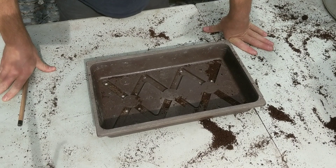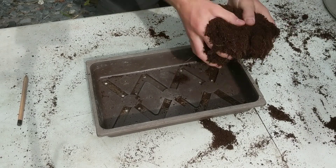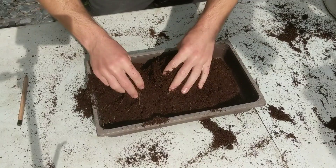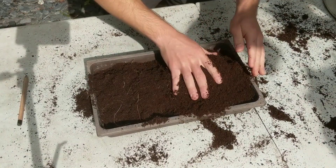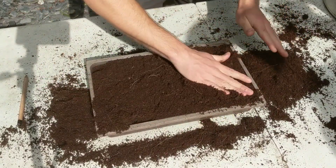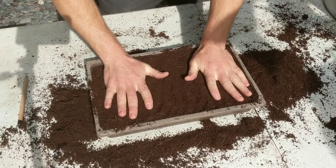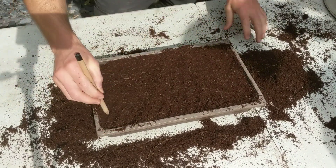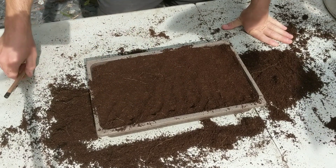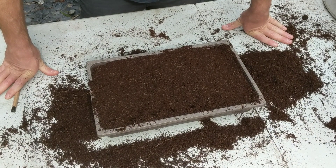We've developed this system for a local farm. The way they were doing all the sowing before, they would put soil or any substrate in the trays — in this case we're using coconut fiber — and then they would remove the excess, lightly compress the soil, and then puncture all the holes for the seed. This was very time-consuming and was not standardized among all the employees and volunteers.